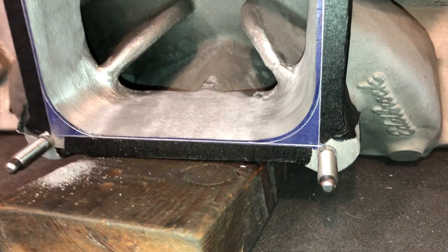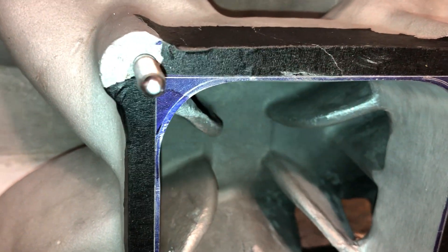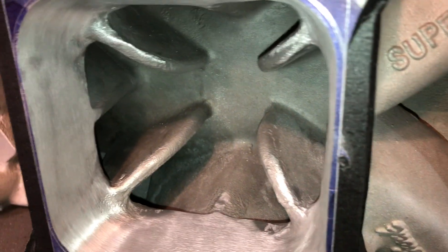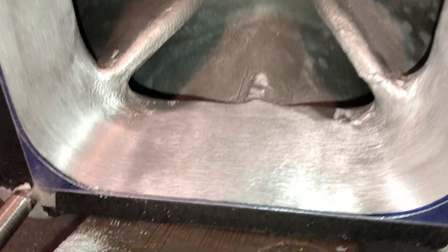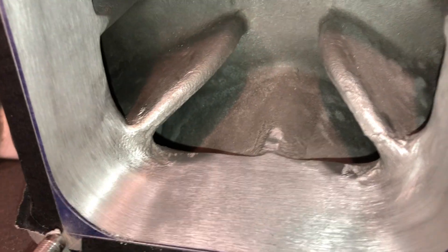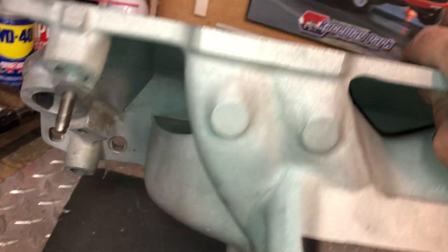This increases plenum volume for bigger inch applications running high RPMs. Take a look in here - this one will get a full plenum port with a burr finish. The ports have been opened up to 1207 already. I'll just need to clean them up and straighten them, and that was not done by me.